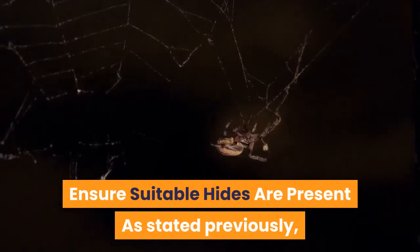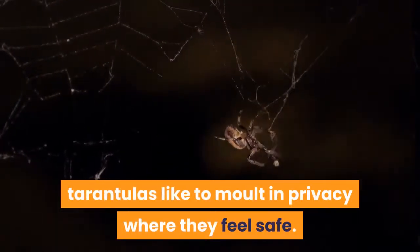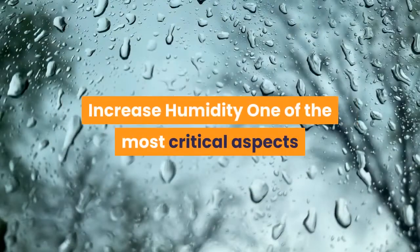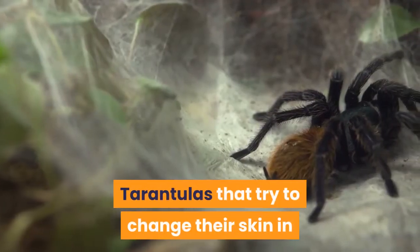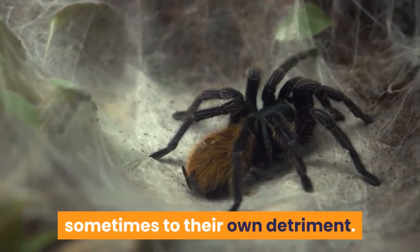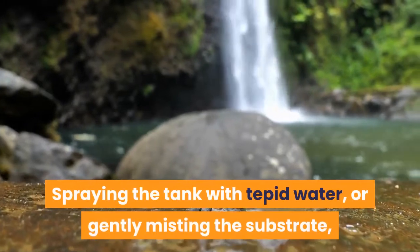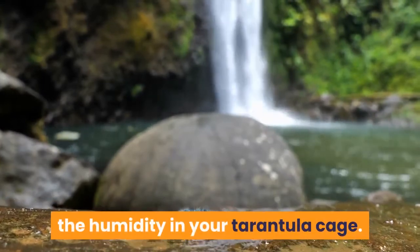Ensure suitable hides are present: tarantulas like to molt in privacy where they feel safe, so you should ensure that your pet has suitable hides where it can conceal itself when a molt seems imminent. Increase humidity: one of the most critical aspects for a successful molt is suitable humidity. Tarantulas that try to change their skin in an overly dry environment frequently struggle, sometimes to their own detriment. Spraying the tank with tepid water or gently misting the substrate can both be excellent ways to increase the humidity in your tarantula cage.